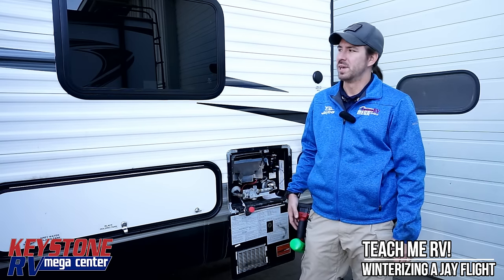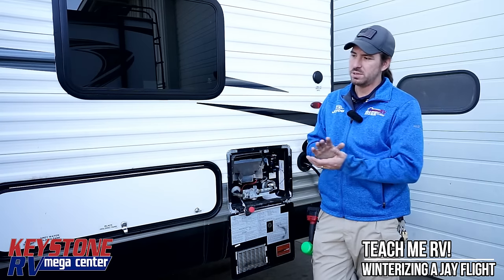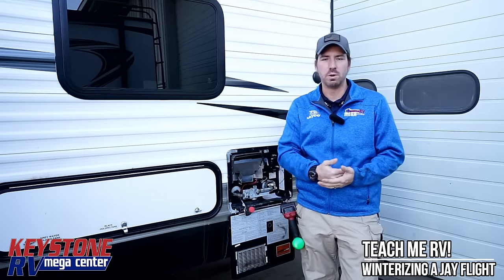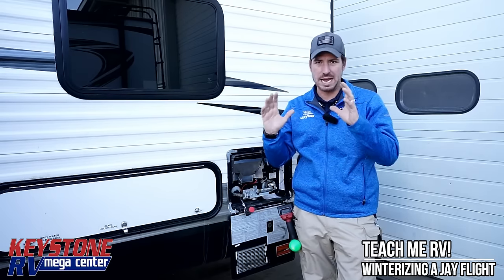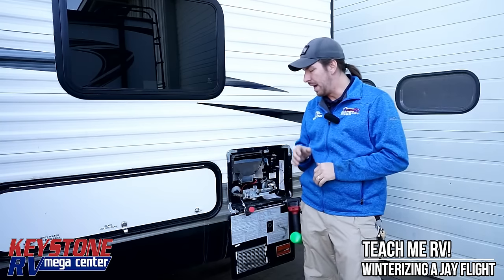Hi, I'm Junior with Keystone RV Center. Today we're going to be winterizing this Jayco J-Flight. This is going to apply for most Jayco products. We're going to have another video when we get into the higher-end fifth wheels that have their own water main valves and things like that.